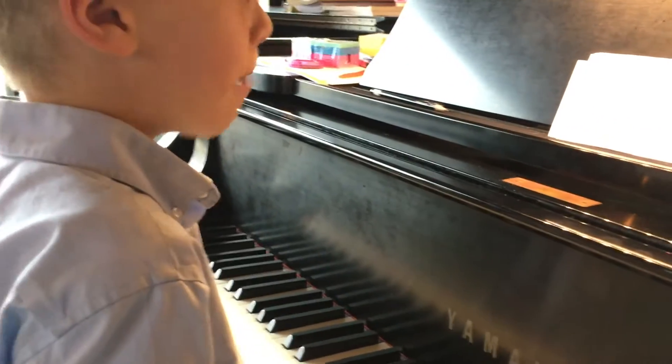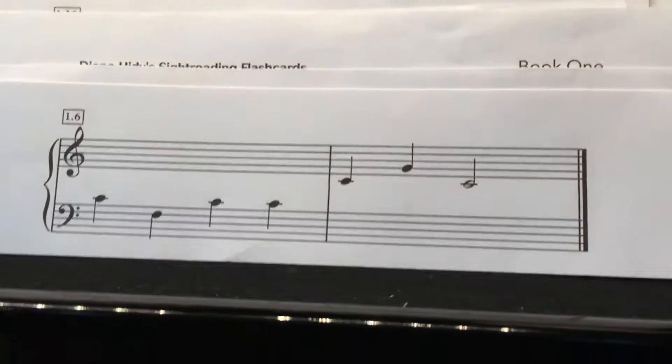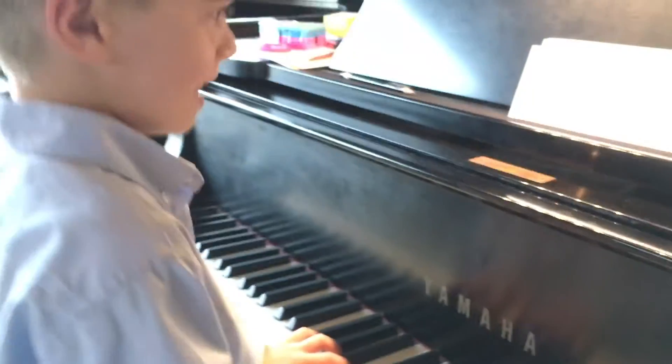Uh-oh, now we're in trouble. What's happening at this one? Both hands — both hands. Good job.